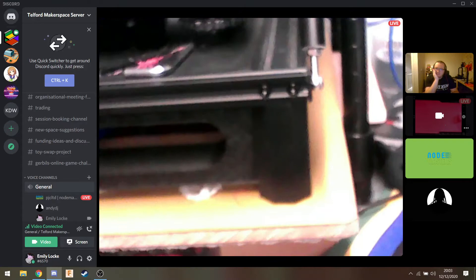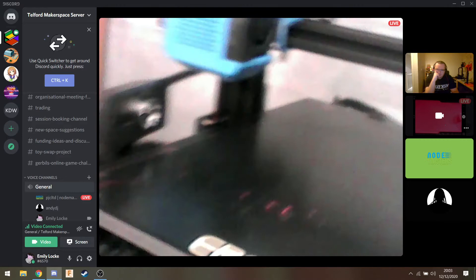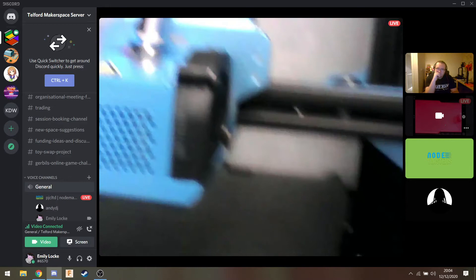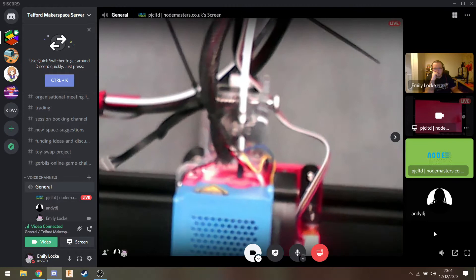It's got everything inside it now instead of having two separate units - everything's integrated inside the base so it raises it up by about two inches. But it doesn't matter because everything's inside. You can have a drawer as well - a nice 3D printed drawer. That's the original print head system, so all of that blue bar at the back there comes off.